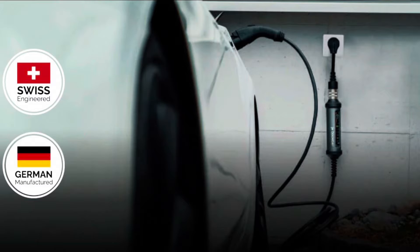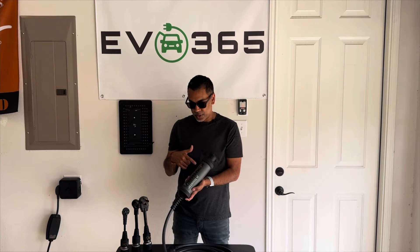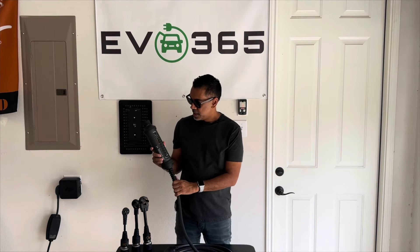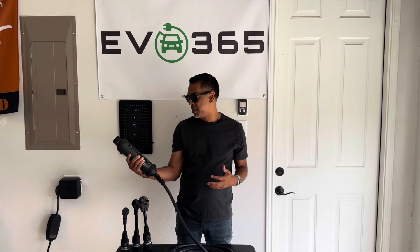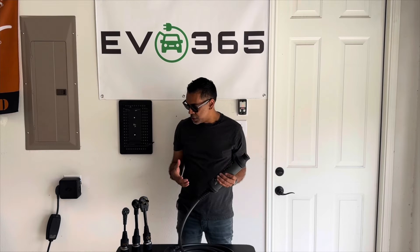This unit is built in Germany, so it's got that quality, and it is branded over in Europe as the Juice Booster. Those of you in Europe may be familiar with that. In the US, they rebranded it to J Plus because there is another manufacturer of EV charging equipment already using 'juice' in their branding. The American arm of the company is based here in the United States. So yeah, let's get into the unit a little bit.